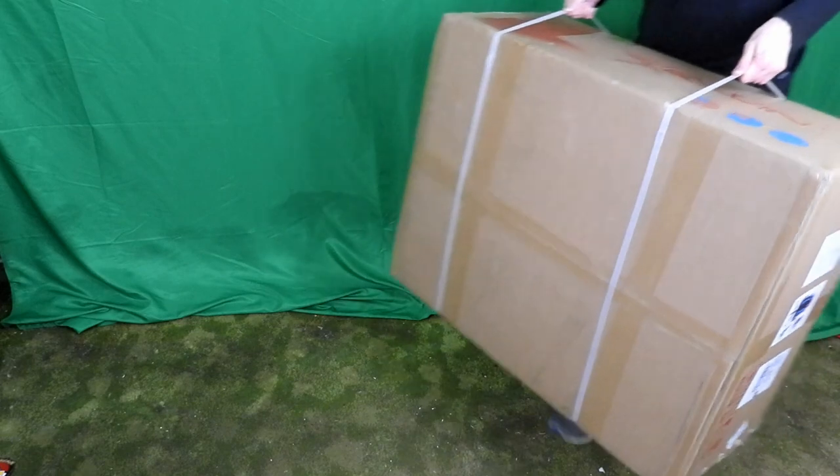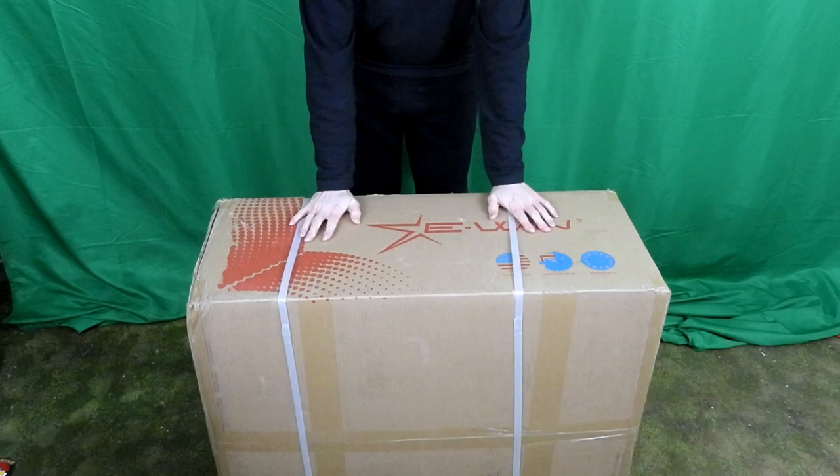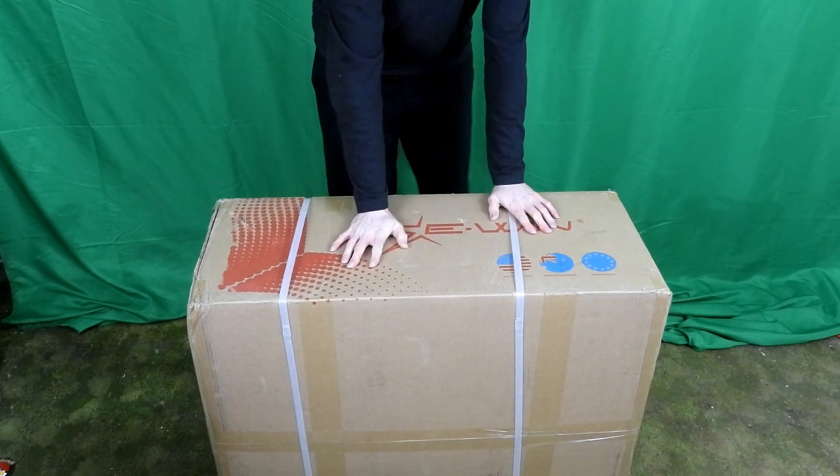A company called EWin actually sent me one of their gaming chairs to try out. It's pretty heavy, this box, but we're going to unbox it today. Okay, let's put this together. I heard it's actually easy to set up.